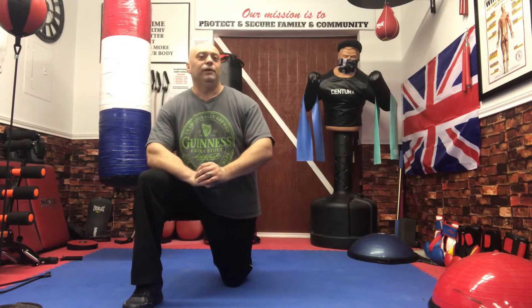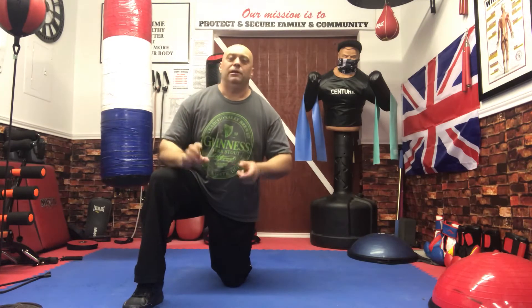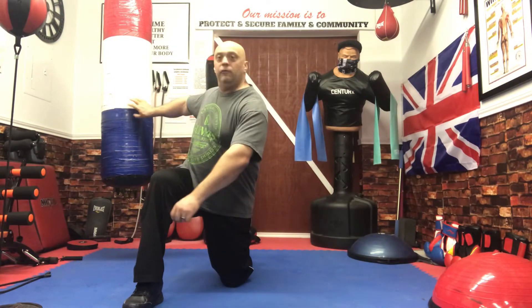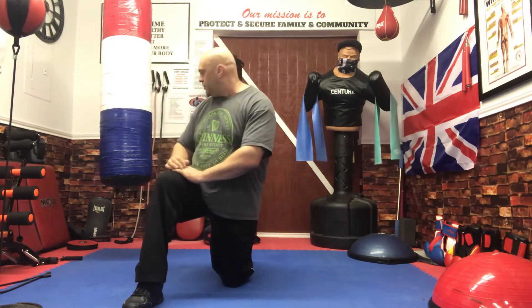This is a fitness specialist here, otherwise known as Nigel Tablet. We're going to do an ab workout with a slight difference — it's only a bottle of the heavy bag. So if you've got one of these heavy bags, join in. See how we go.